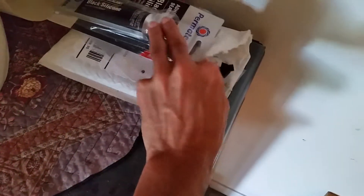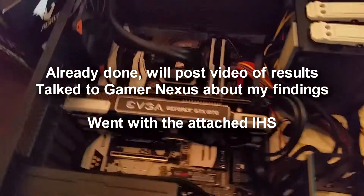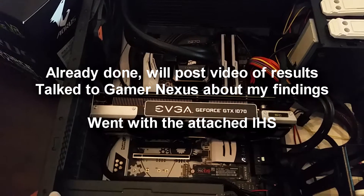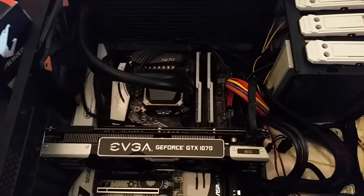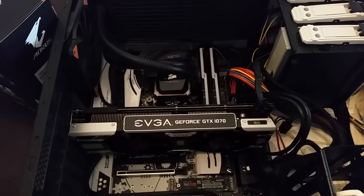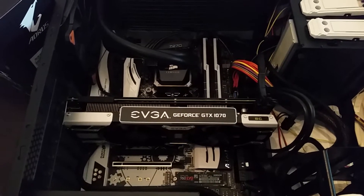The CPU is the 7700K — not delidded yet, but I will be doing that here soon. I have all the tools, pads, Permatex, everything I need. I haven't decided if I'm going to go naked die or just let it sit on the IHS, but I'm waiting for Steve and the Gamers Nexus crew to do their part and see if that's worth it.